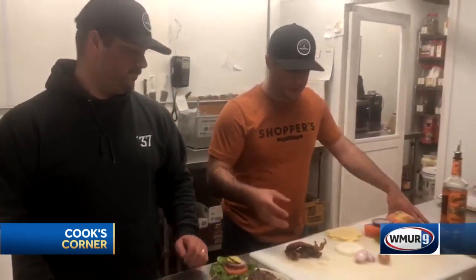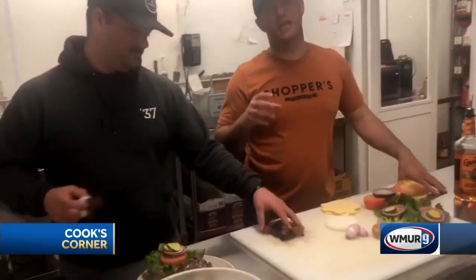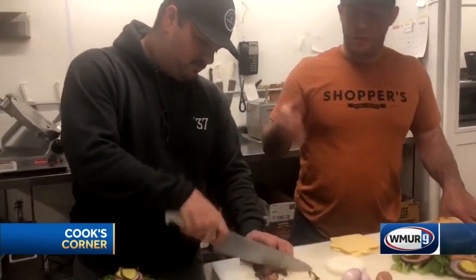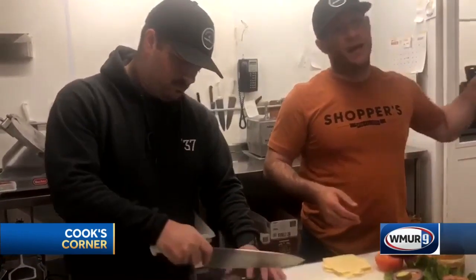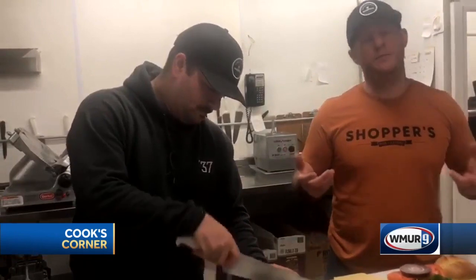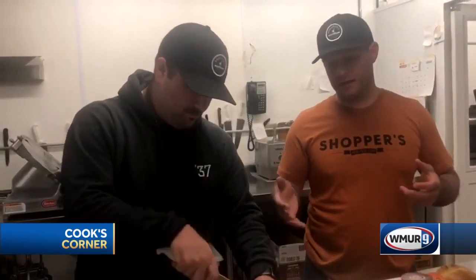A couple pounds of bacon — you want to make sure it's nice full bacon. You can't cheat. You want to cook it down, almost overcook it. It's important to get a lot of fat; you keep the fat in the pan because that's a good base for our jam. Chopping it up — some people like to puree things, but we like to keep them chopped. It keeps that nice thick texture throughout.